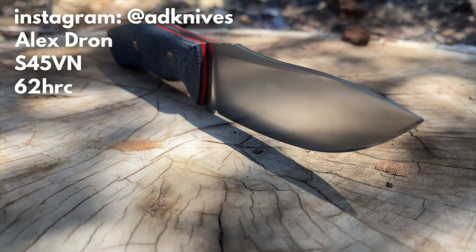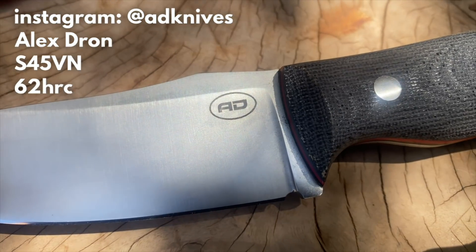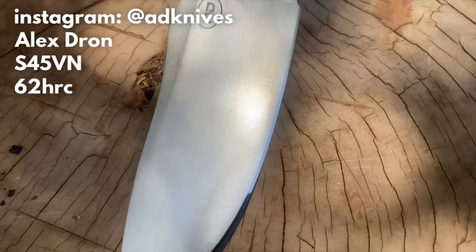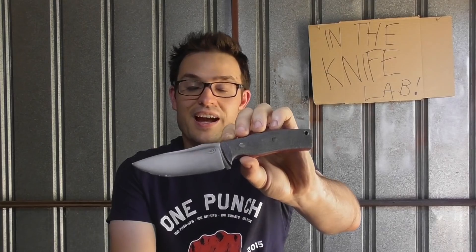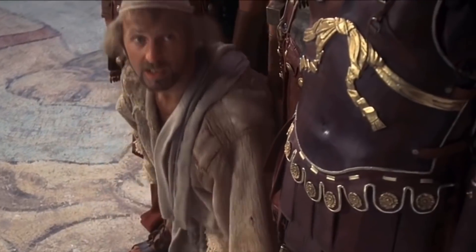So, S45VN is here. What a day. It's not every day you get a new-to-market steel in the knife lab, and this particular example is on a custom knife. The first thing to preface is that this may not be reflective of what your eventual production knife in this steel does. This knife has been heat-treated to Rockwell 62 by Mr. Alex Drone, who made this knife. He makes my favourite, bar none, fixed blades. $180 US dollars was paid for this one.